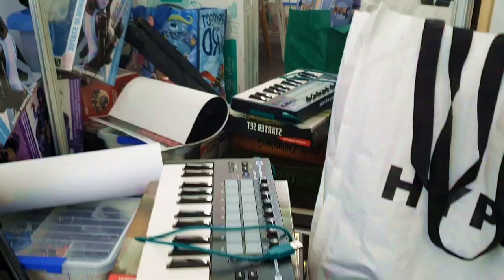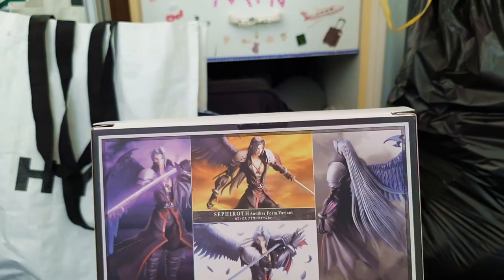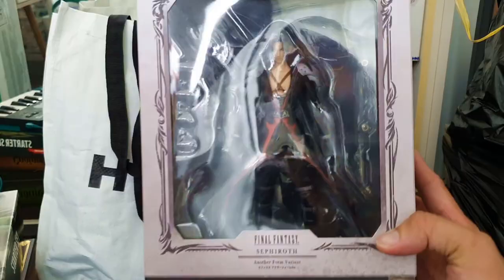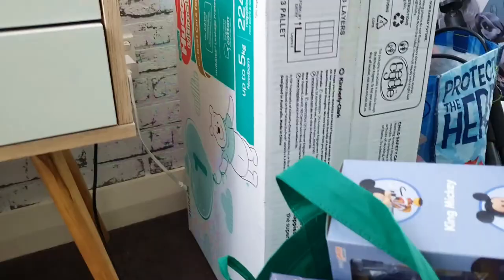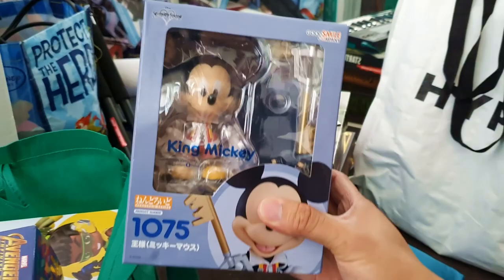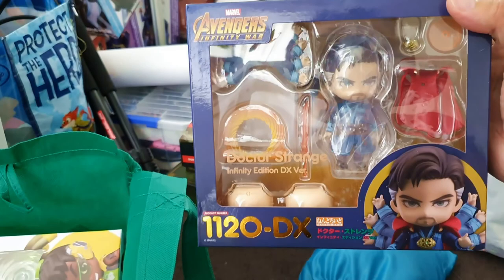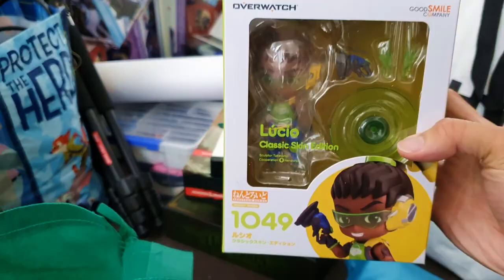So here is a Sephiroth Bring Arts — Another Form Variant. I have a Cloud one as well, which came in a pretty much identical box — it's the version from Kingdom Hearts which has the wing. Let's take a look at what's in this bag. We have a King Mickey Nendoroid — so this is definitely from Kingdom Hearts, he's got a Kingdom Key. We've got Doctor Strange Infinity Edition. Then we have Lucio from Overwatch — I have pretty much all of the Overwatch Nendoroids, except I don't think I have Doomfist or Ash.